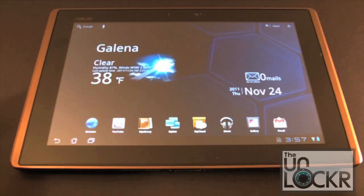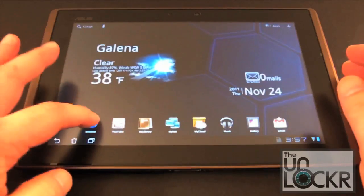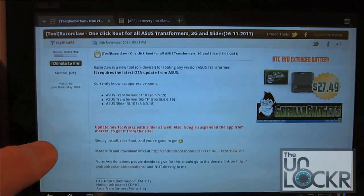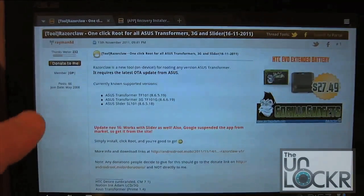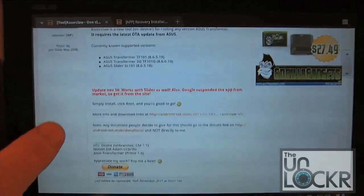We are going to be using a couple of posts made at XDA for this video. The first one is an app that will root our device as a one-click root by Raymond84, and it's called RazorClaw.